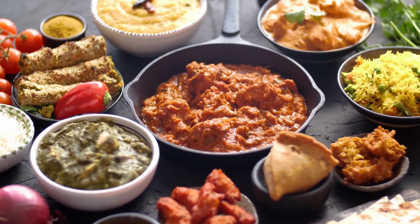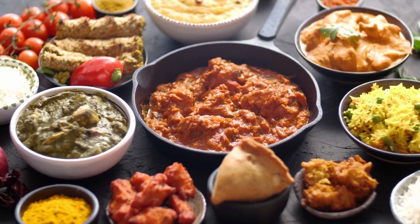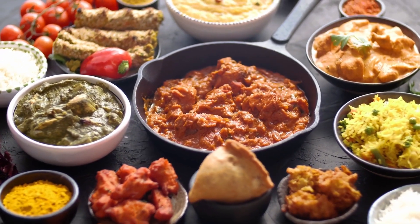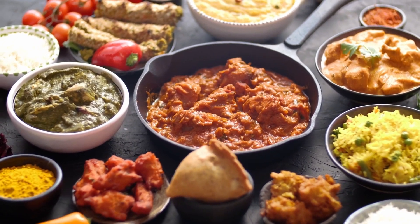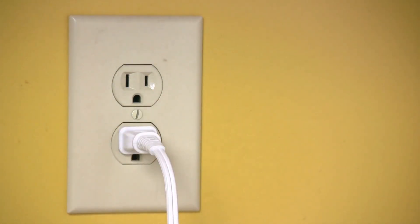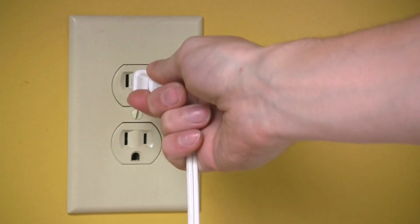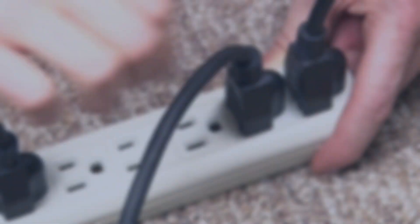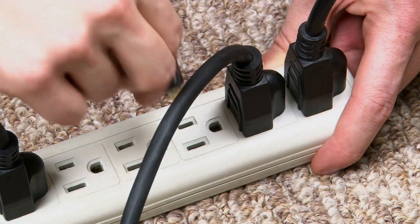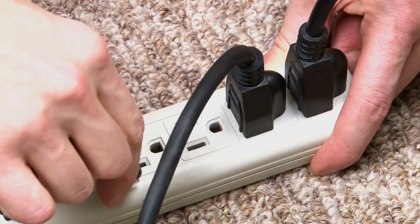Safety first, always. Before we wrap up, let's go over a few safety tips regarding microwaves and electricity. First, plug it in right — always plug your microwave directly into a properly grounded outlet. Avoid using extension cords or adapters, as they might cause electrical issues and even pose safety hazards. Second, regular maintenance — keep your microwave clean and well-maintained. Dirt and grease buildup can cause electrical problems, reducing its efficiency and lifespan.